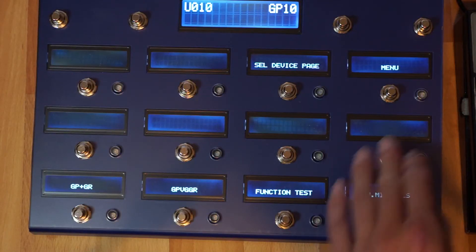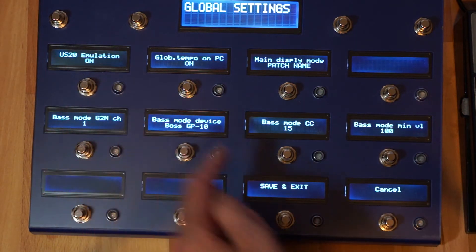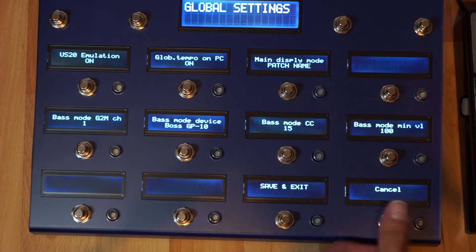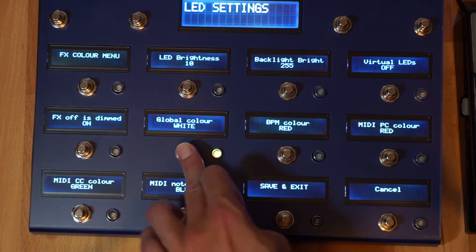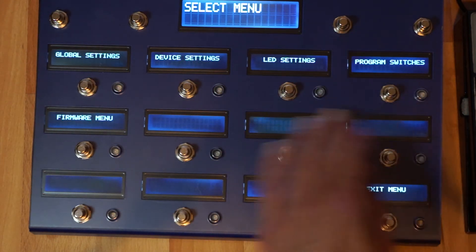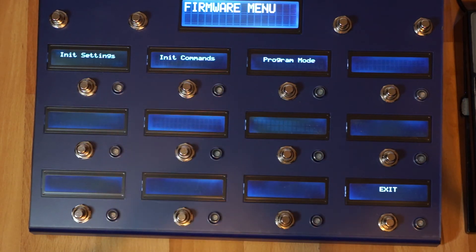There is also a new menu structure. Inside the menu you can set a lot of different settings for the V-Controller, including things like LED colors. You can also do firmware operations like initialize settings and commands.